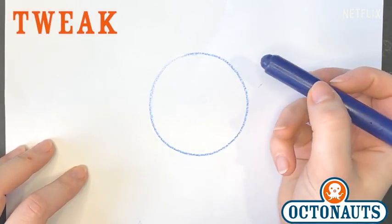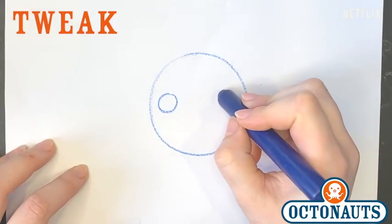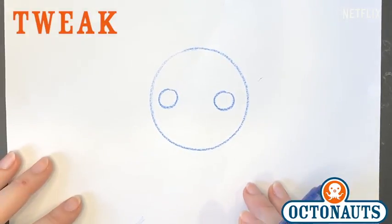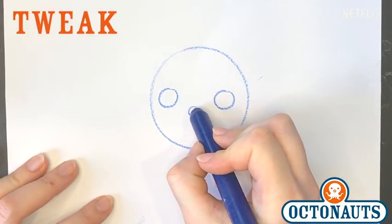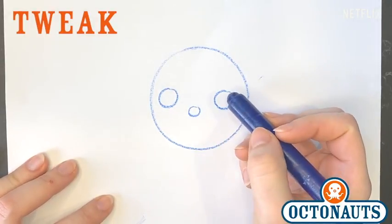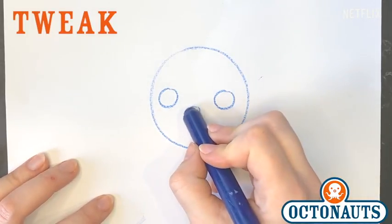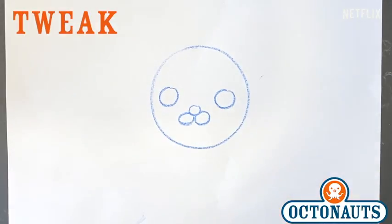And then we're gonna do her eyes. Her eyes are two circles as well — one over here on the side of her head and one over here on the other side of her head. And then once you have that, we're gonna do her nose. Her nose is also a circle. And then two other circles underneath her nose for her mouth, or her muzzle as we call it in Octoverse. And there she is so far.